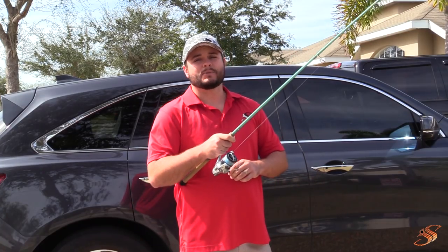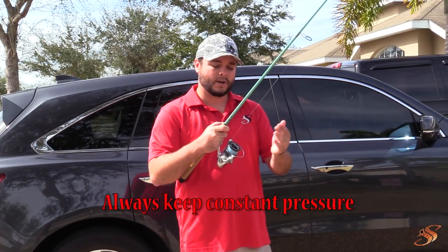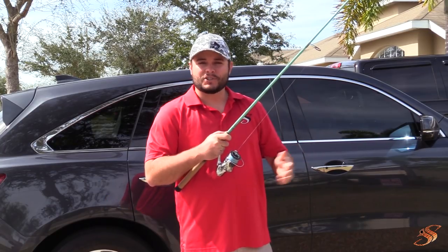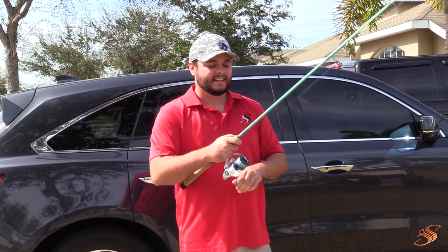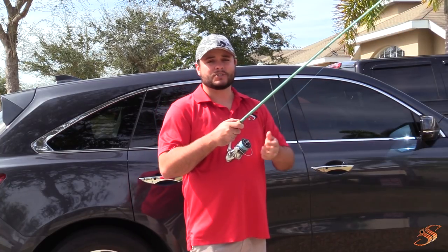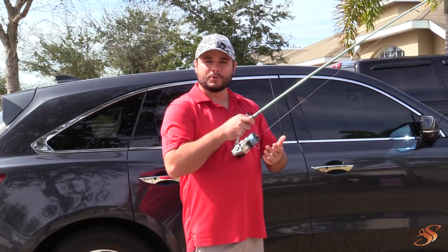If you're in open space, keep the rod at a 45-degree angle. Your drag should be set at approximately 20 to 30 percent of the line strength. You can use a scale — I've been fishing long enough that I can feel it just by pulling the line and make the proper adjustments that way. As the fish stops running he'll start to slow down, and you'll see your spool barely rotating.